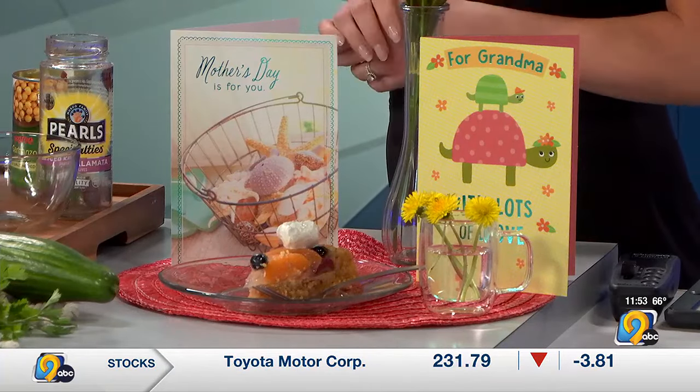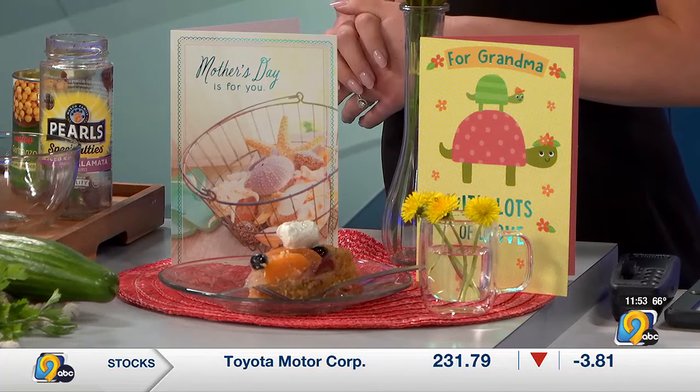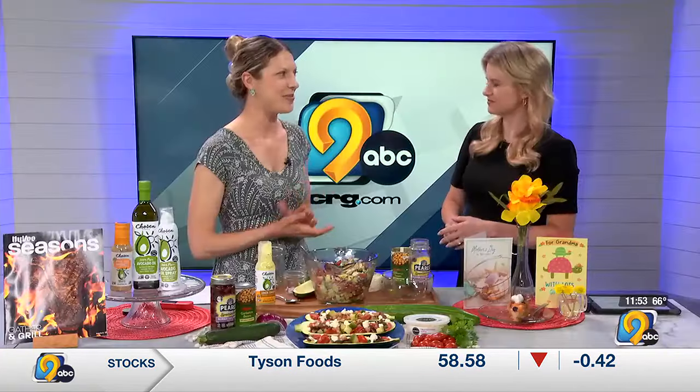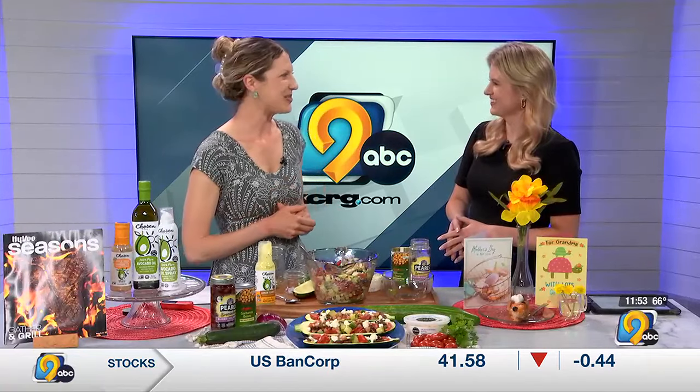You'll feel so good about this afterwards. One of the things the vegetables and beans do is help us with our blood sugar balance. Love this recipe.